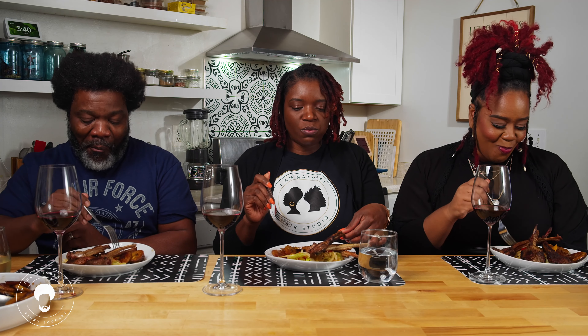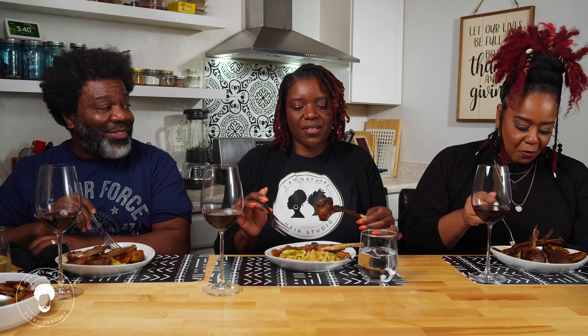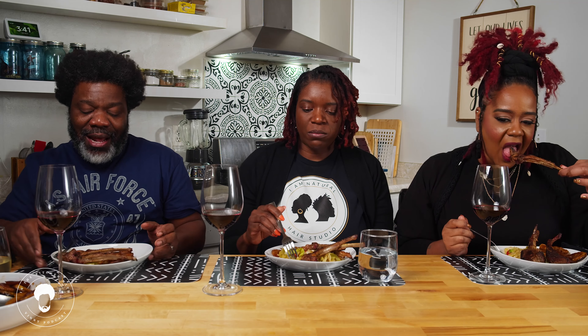I'm coming to your restaurant when y'all get that. Hair and eats! As long as we're not eating hair. You get your plate on your way out the door. So we're going to try to talk and eat at the same time.